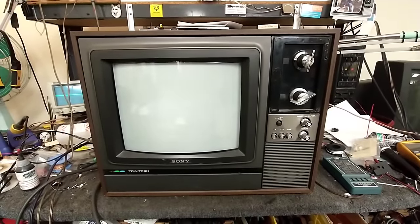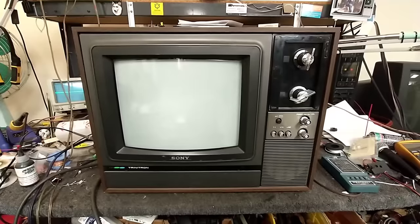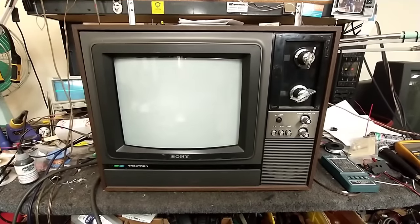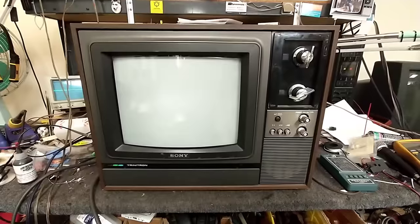Hey YouTube, it's JP Dillon. Today we're looking at a late 1970s Sony model CVM-1250. Not PVM, not BVM, but CVM — as in commercial video monitor.